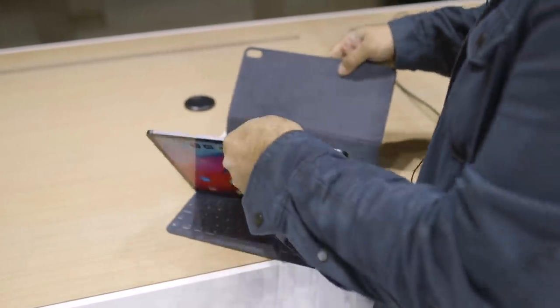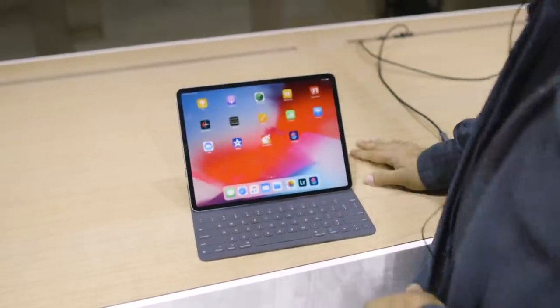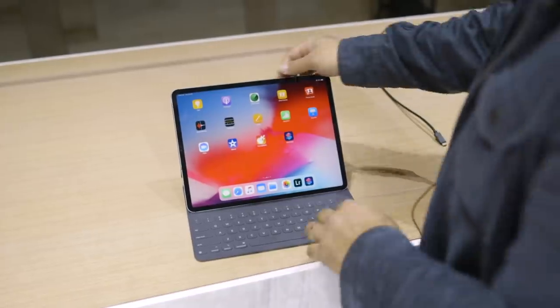So when you plug it in, the new keyboard case goes there — bang, now it's in the keyboard case. Smart connector on the side.